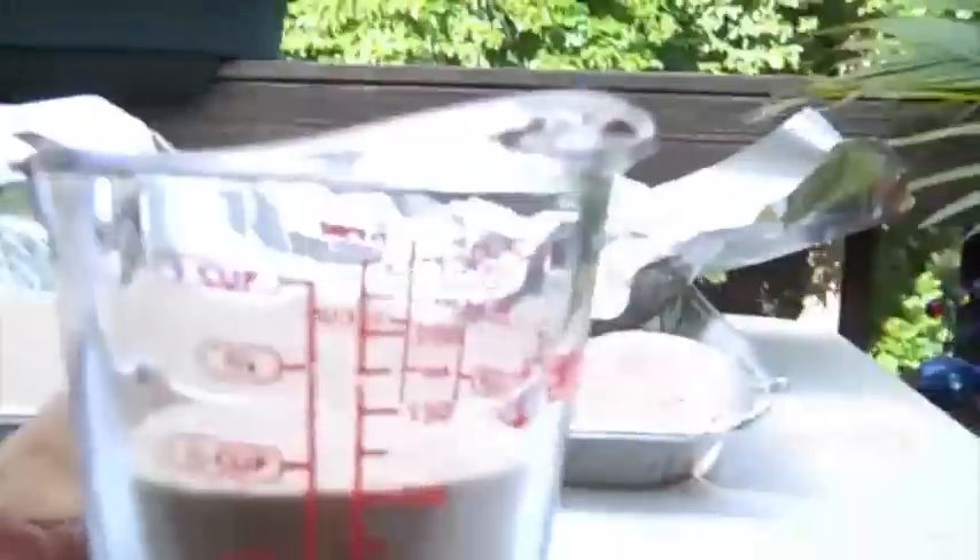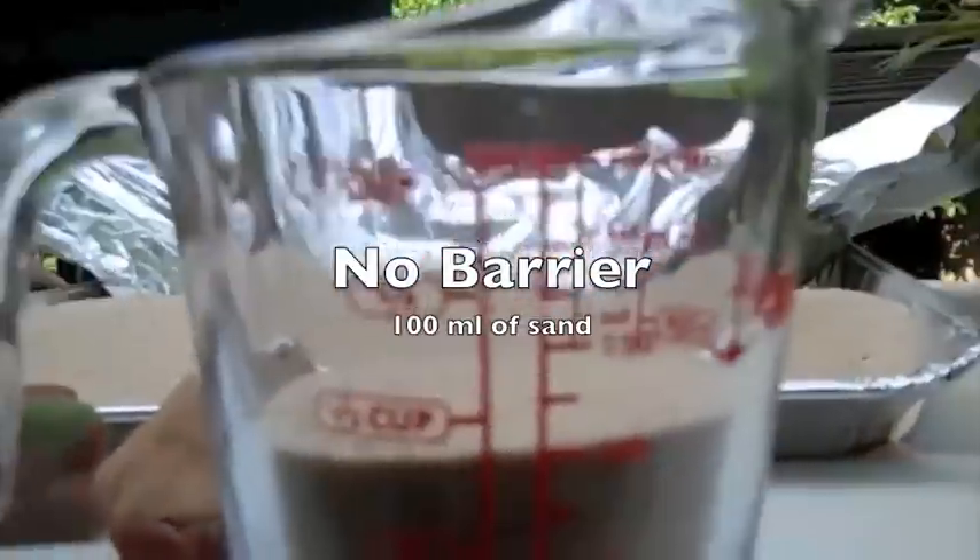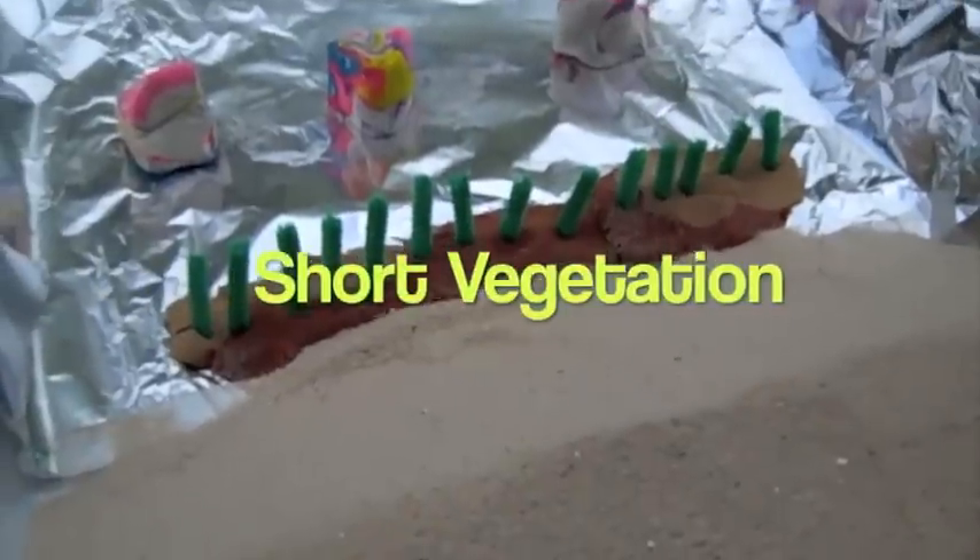We blew the sand for the control sample, which had no barriers, and as you'll see here, it blew 100 milliliters of sand.